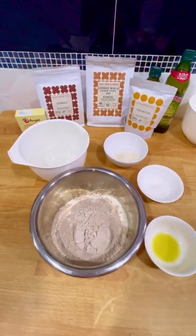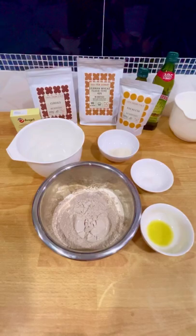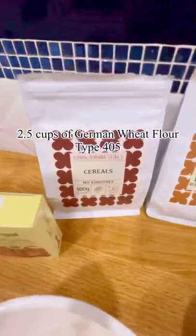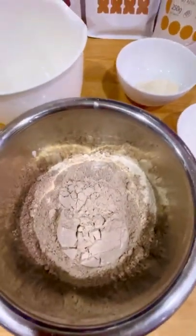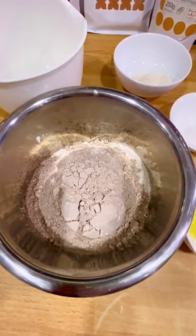While we're waiting, we can also prepare the flour for the dough. I've put together about 2.5 cups of German wheat flour type 405 and a cup of syrup premix, both from BioCreations. They're really wonderful and mixed together, they're going to give your bread a beautiful, sexy tan.